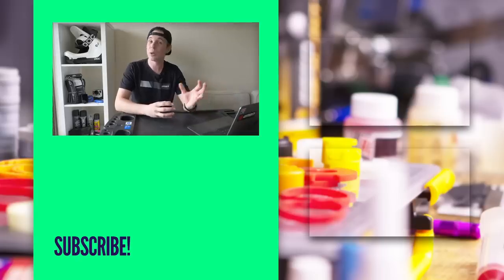That is it for another weekly GMBN Tech Show. Thank you very much for watching. Don't forget to like and subscribe. Get in the comments — what do you think? Would you rather see another headset standard going to a larger taper, or moving towards those kind of downhill dual crown triple clamp forks? Let us know in the comments. Thank you very much for watching — please consider subscribing and we'll see you next time.